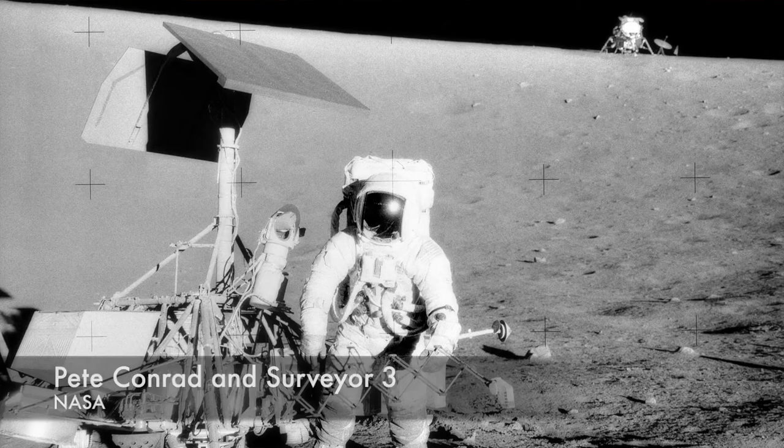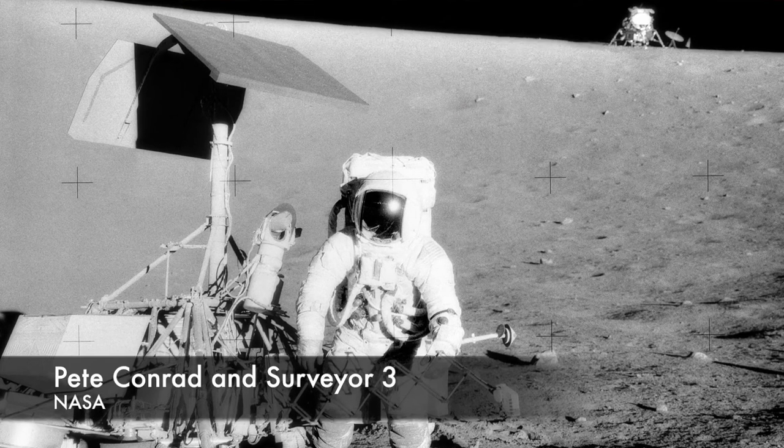But the rest of the missions were stunning successes and gathered a lot of the data NASA needed to plan the Apollo lunar landing missions. And a few pieces of Surveyor 3 did actually make it back to Earth.